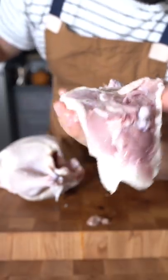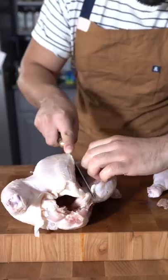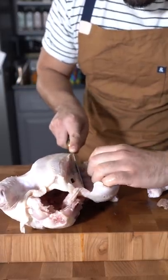This piece right here, that's the oyster. Leg and thigh. Work your way down the rib cage and just use the rib cage as your guideline.